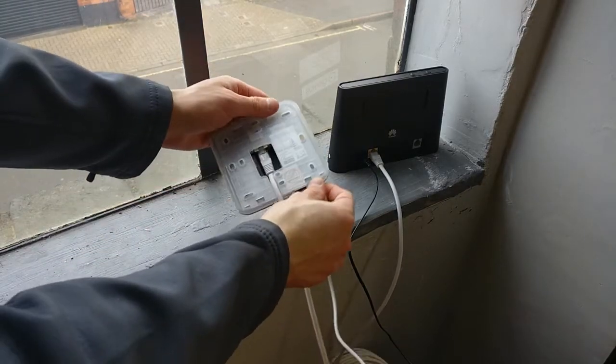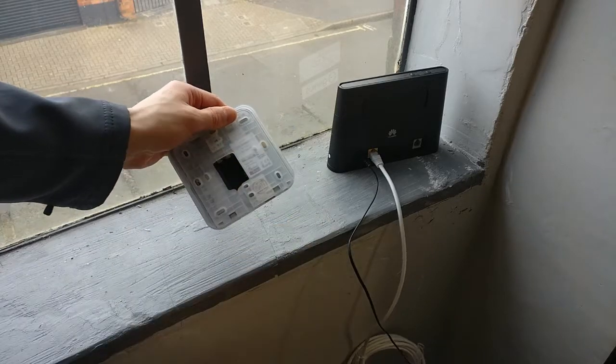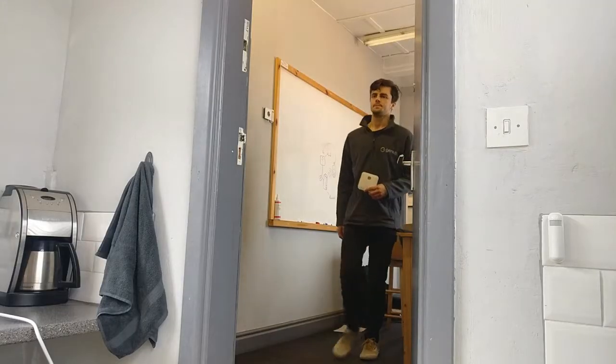Unplug the power and ethernet cables from the hub and take it to where your electric switch is located, ensuring there is two meters line of sight between the two.